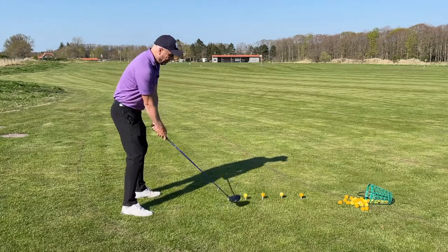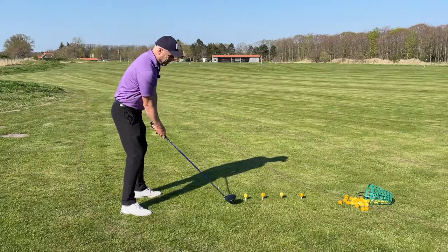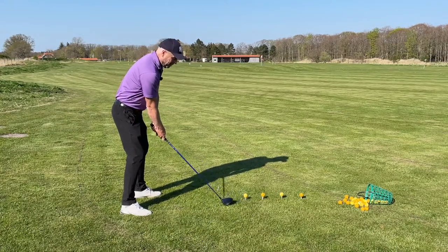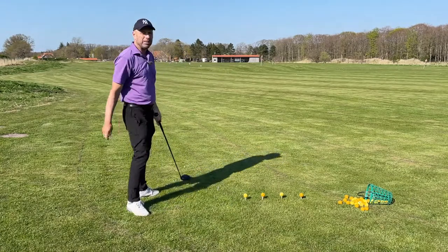Now that's going to require a very exact swing from you, but that's what you want with the driver. Make your foot turn, use a good rhythm, but hit the top of the tee.